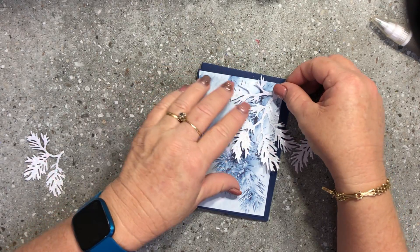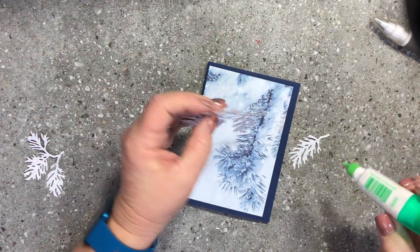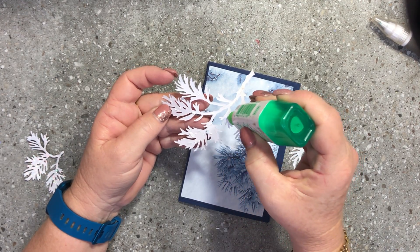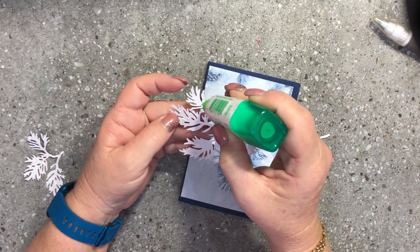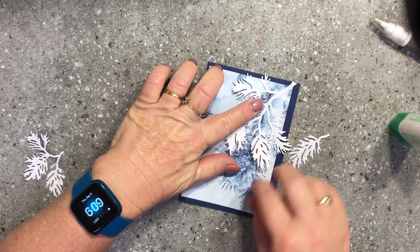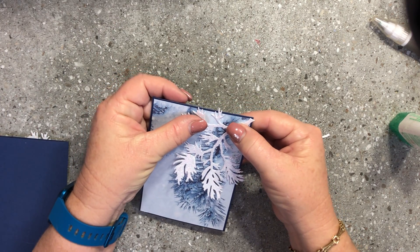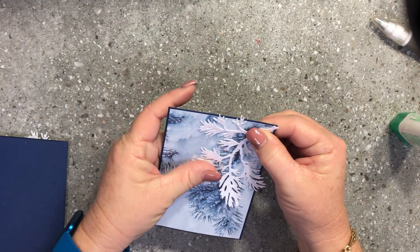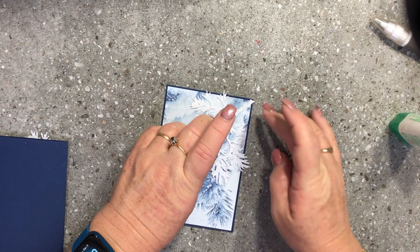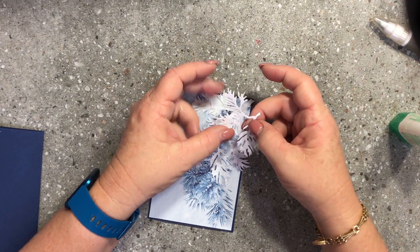I'm going to glue this piece on first, coming from up in that corner. I'll pop some Liquid Tombow on the back — you don't need a lot of glue, and it's totally okay for the pieces to be a little free off at the front of the card. I'll pop that up in the corner of the layer and hold it down until the glue takes hold.